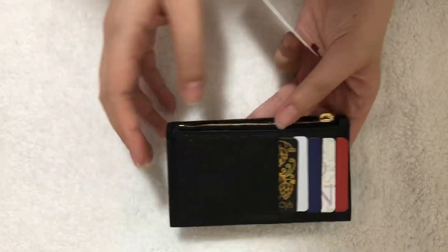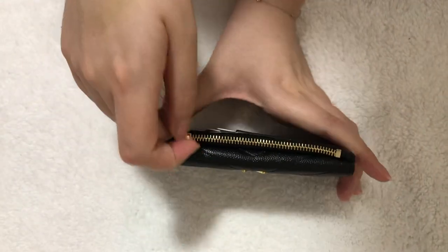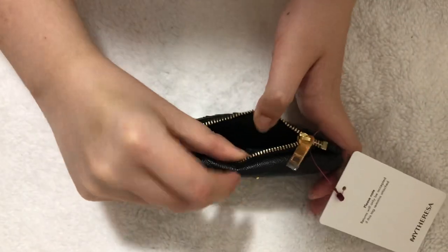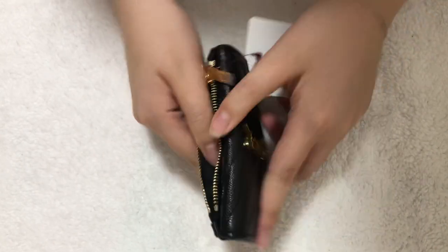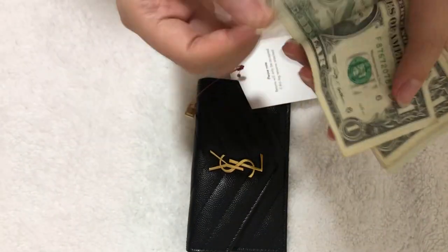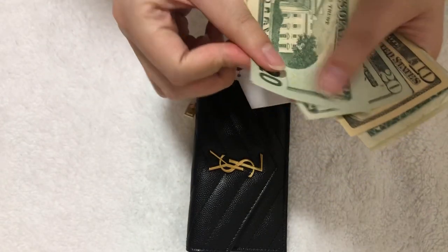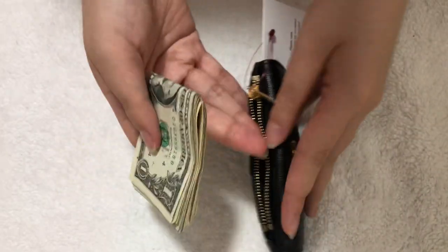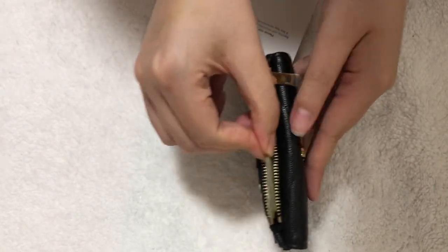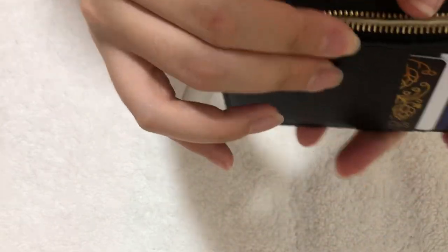Now the zipper compartment — it looks pretty roomy. Let's see if cash would fit. I have nine bills here. I'll fold it in half and see if I can slip it in. It slips in pretty easily, but I'm not sure I can close it because the cash is reaching up to the zipper.